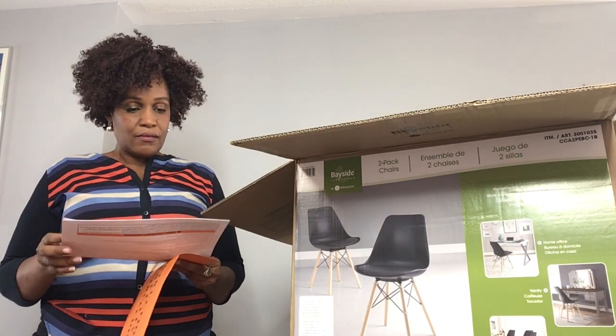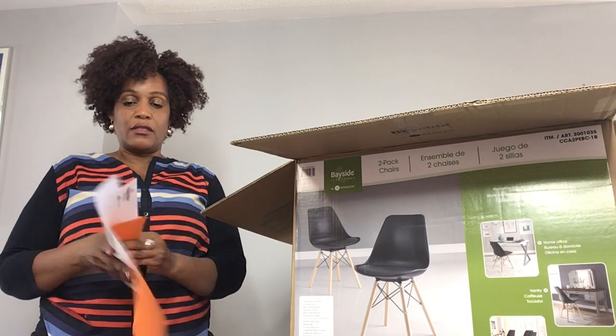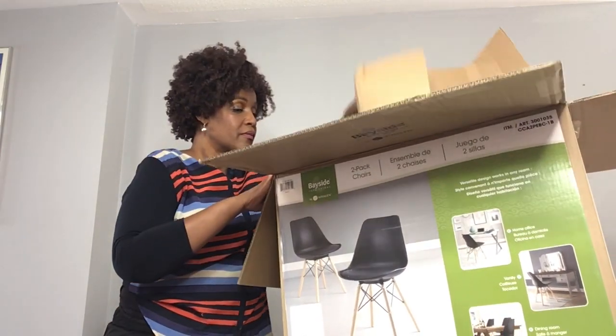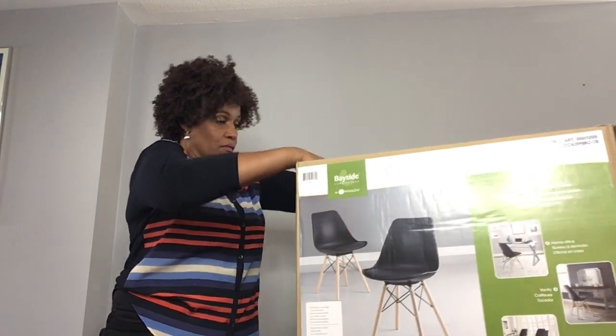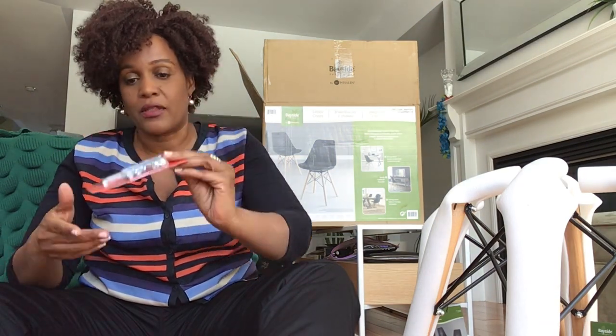So it's the Bayside Furnishings Chairs two-pack by Wayland Furnishings. The two in a package at Costco is $90, which is really good. After digging into the box, I came across an Allen key and, of course, eight screws.